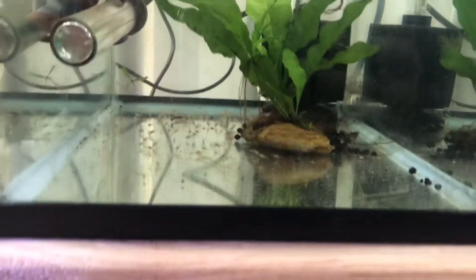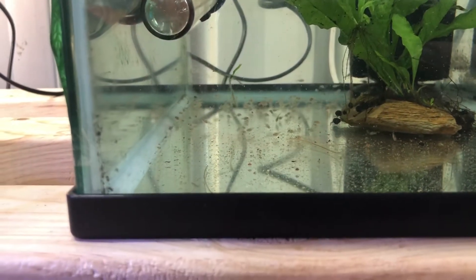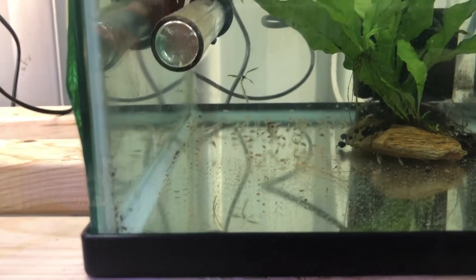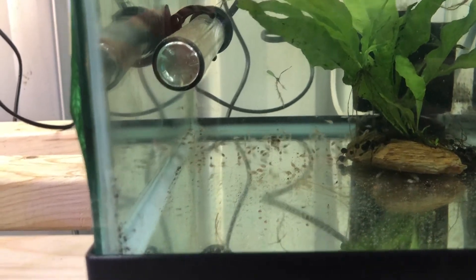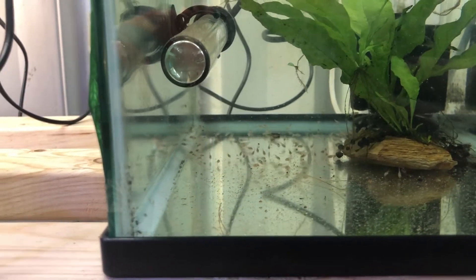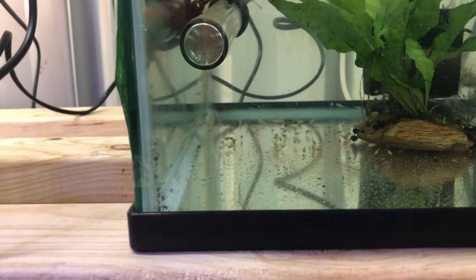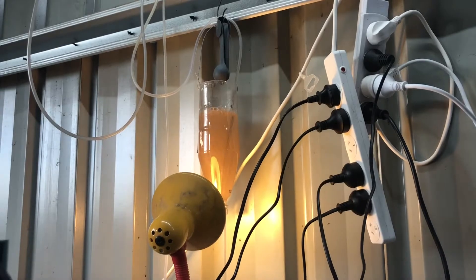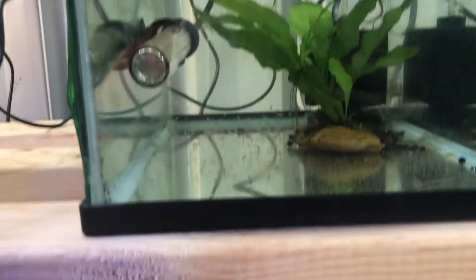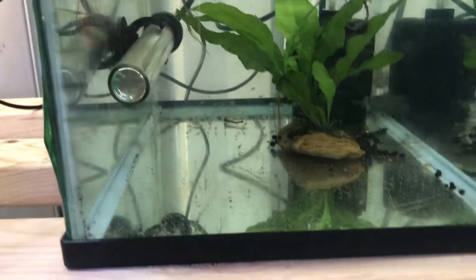So here we have all my Crebensis fry. I had them inside but now I have them out here. They're all about five to six millimetres long, about a quarter of an inch. There are a couple that may be a little bit bigger, but at the moment they are all going great and feeding really nicely. I'm feeding them baby brine shrimp, micro worms, and Hikari First Bites, so they're getting a very good mixed diet.